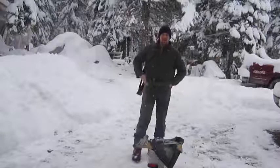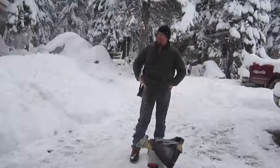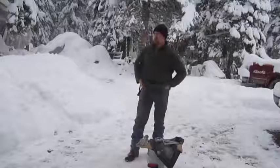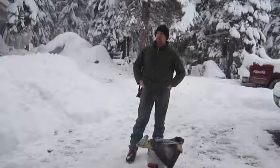Hey guys, Glenn Traer, Traer Wilderness. As you can see, we got a lot of snow — about a little over two feet of snow, and I was thinking...